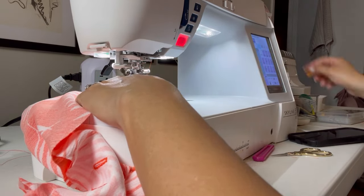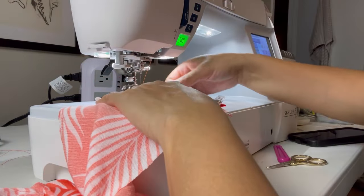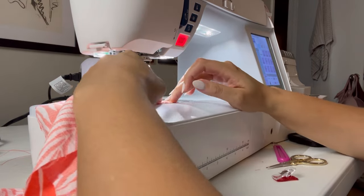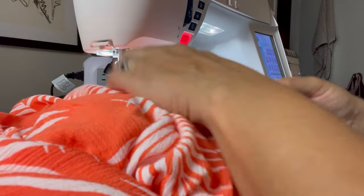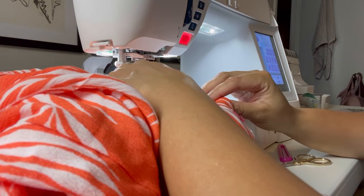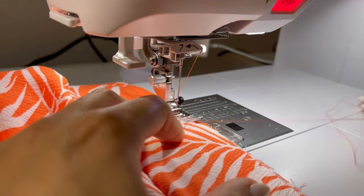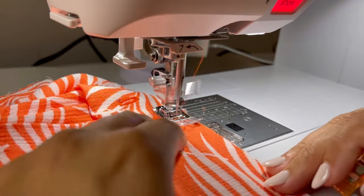Next I sewed the short ends of the waistbands right sides together, pressed it in half, and then pinned my waistband to the top of the pants, making sure that the side with the buttonholes was facing the right side of the front of the pants. It all makes sense when you're making these pants, I promise. Attaching the waistband was probably the most stressful part of the construction — again with the narrow seam allowance, I had a few areas that just did not catch, so I had to go over those parts and do some unpicking. But I took my time with this step, even though it looks like I'm sewing pretty fast, because I just wanted my waistband to be even and perfect.